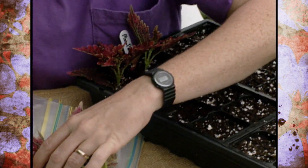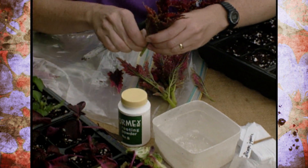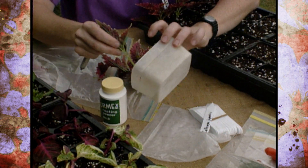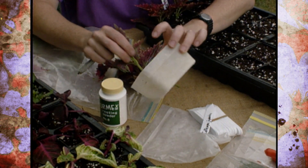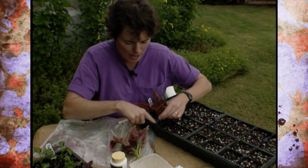Before you do this it's a good idea to spritz the plants a little bit. We've just come out of a rain shower so these have plenty of moisture on them. And then when you're done, mist them again. We'll be taking ours over to our teaching greenhouse on the OSU campus and putting them in a misting propagation chamber.